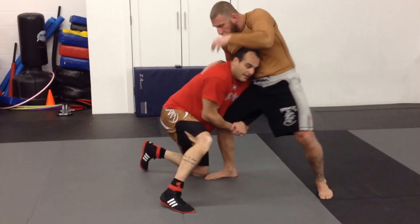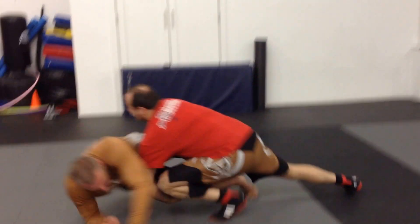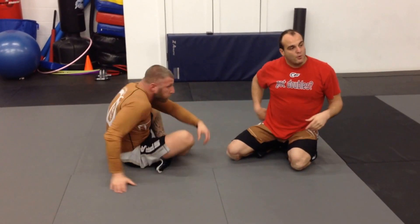So if you feel your opponent falling like that, or you feel it's a better advantage for you to get to a double, work this finish. These slides are very important.